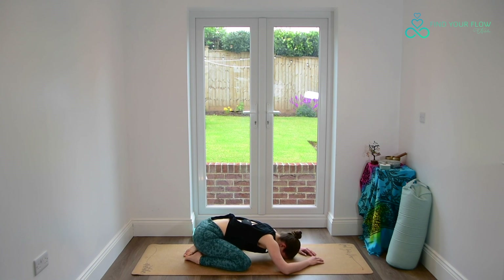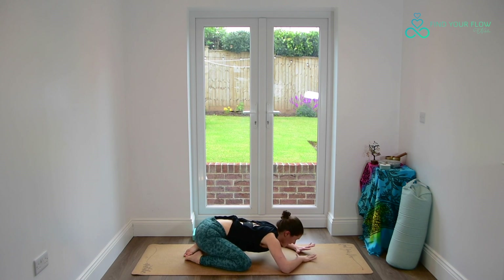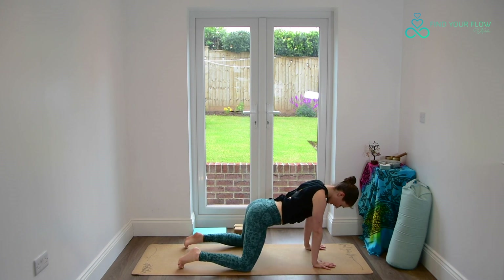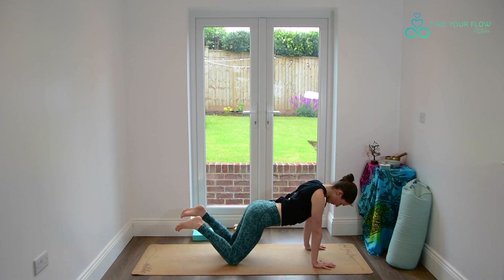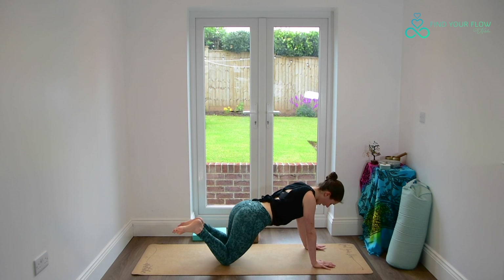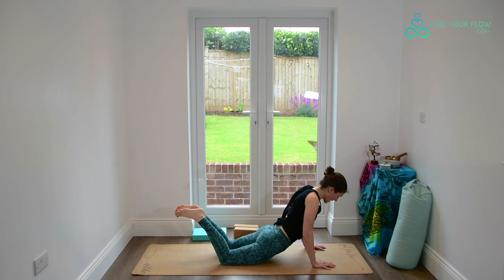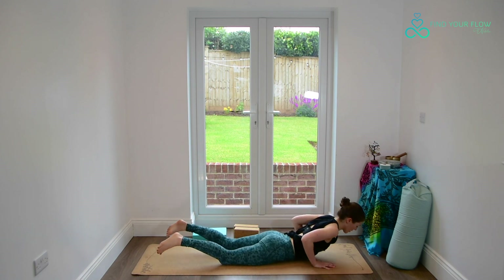Breathe in, breathe out. You might like to take the hands one on top of the other and rest the forehead here. Whenever you're ready, coming back up nice and slowly. Rock the hips slightly forward, walk the knees back, coming into a low plank, and softening down to the ground with the thighs, the hips, the stomach, the chest, the chin.